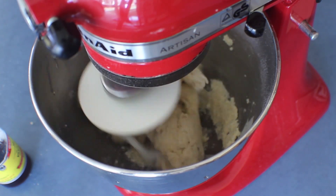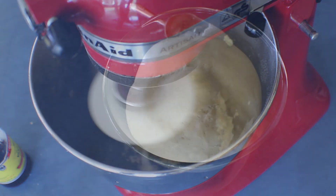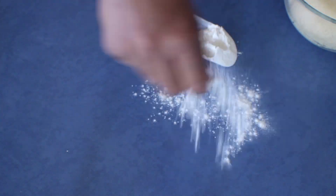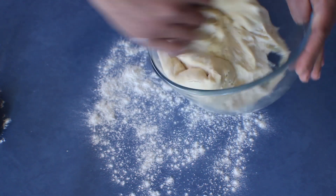When the dough is ready, put it in a greased bowl and leave it in a warm place until it doubles. The dough for the vanilla rolls is ready, so put some flour onto the bench and punch the dough down.